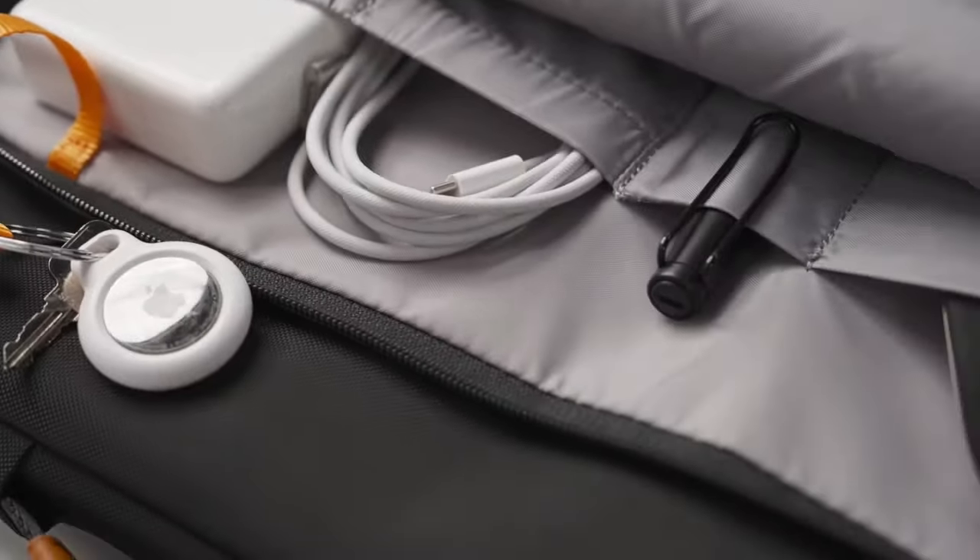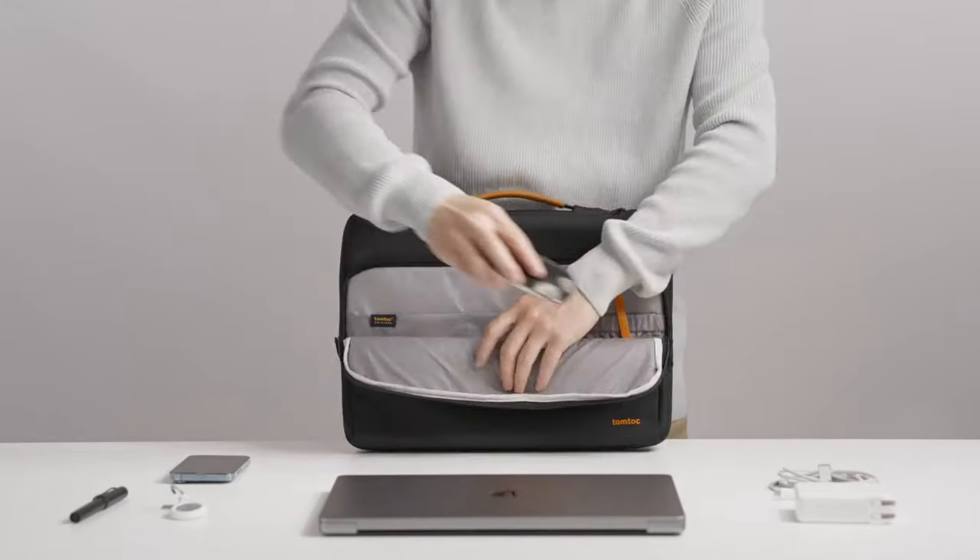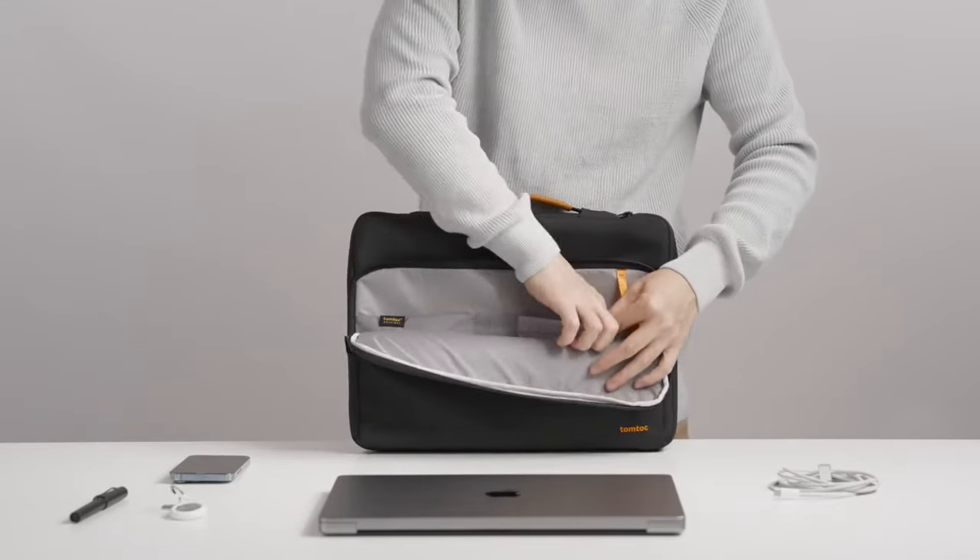Hi, what's up everyone? In this video, we are going to talk about the top M4 MacBook Pro sleeves that you can buy on Amazon. Links are in the description, do check them out.